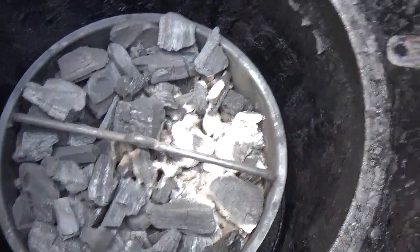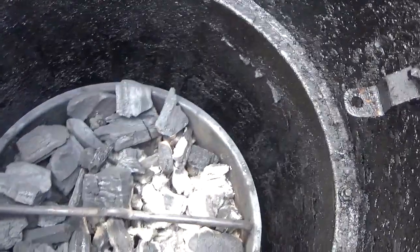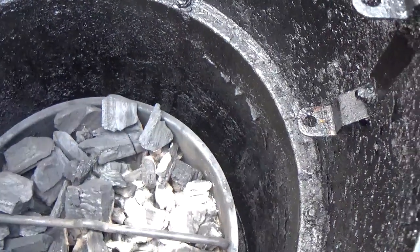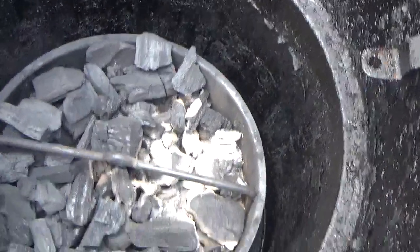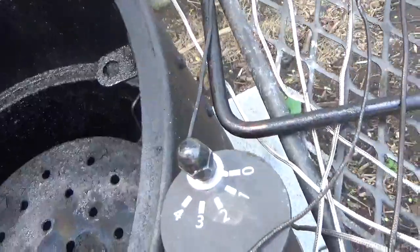There are various things you could do, but the best mod I found was inspired by Weber. They just came out with something called a heat controller, which is basically a steel disc that fits over most of the grate area and moves the heat to the side. I tried that and it worked great, so I thought I'd share it with you, even though I don't really have a good 4K camera or any experience doing this kind of YouTube video.